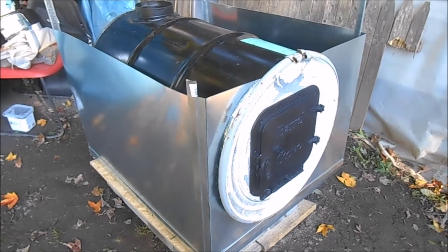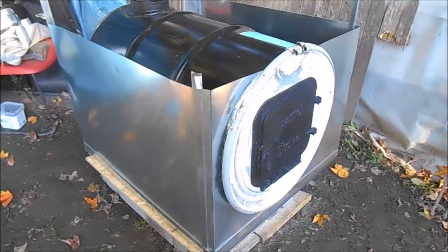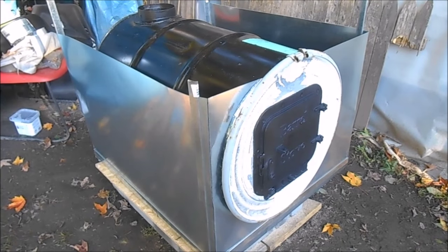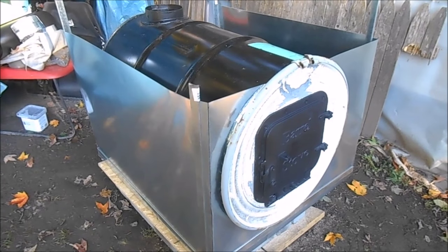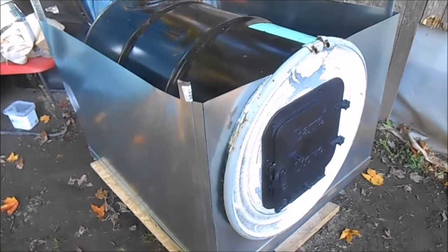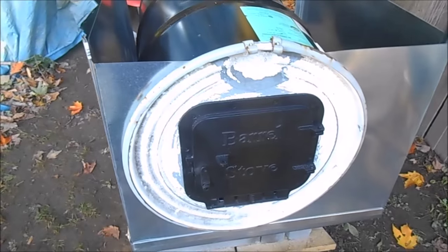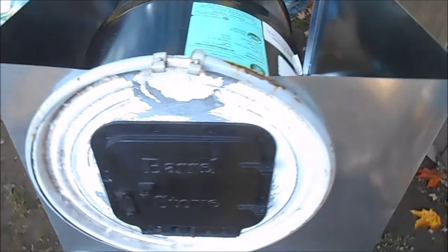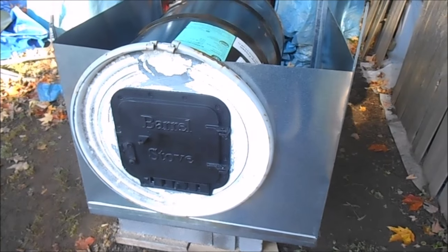Good morning — I ran out of daylight yesterday, but I did manage to get most of the heat exchanger box built. I just have to put the back on and the top part, and fix everything up and make sure it's tight and fitting correctly. This is what it'll look like once I get the top on.